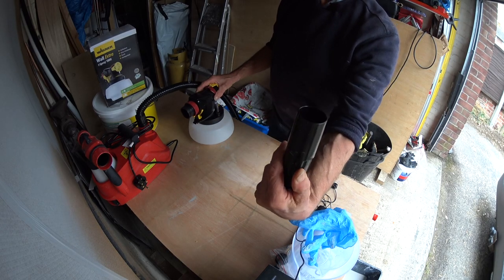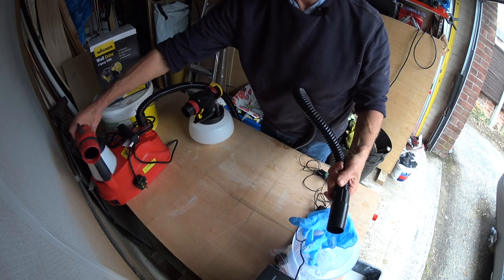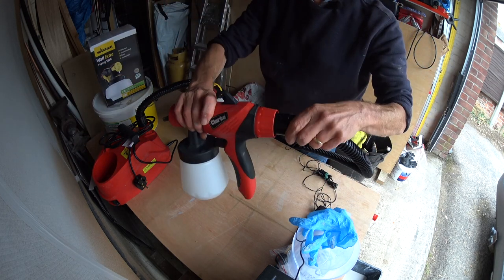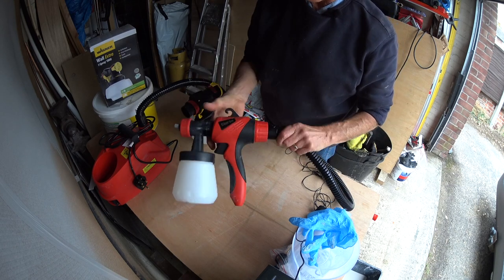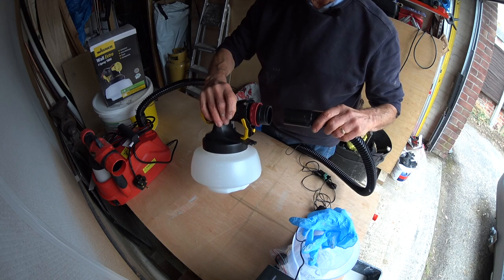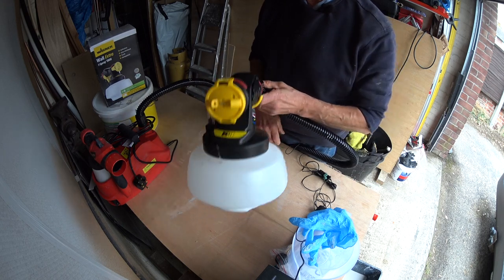This is just the end of a hose. If it goes into the back of this gun, it goes into the back of that gun, then logic says — I wonder if it would go into the back of the Wagner gun.